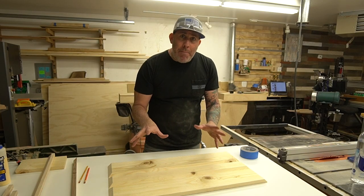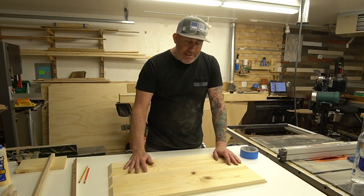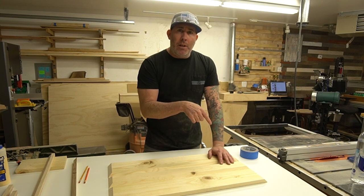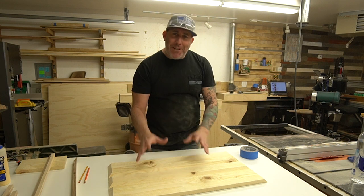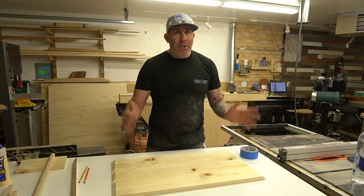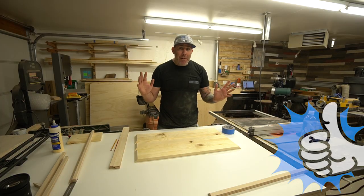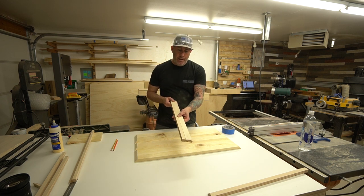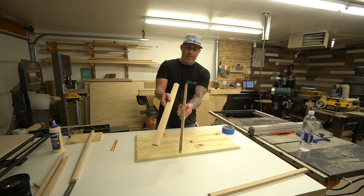Let's talk about how we're going to mount this to the wall. I'm going to use a hidden French cleat. If you don't know what a French cleat is, I'll link a video below where I built my big French cleat wall. Although it sounds fancy, all you're doing is taking some three-quarter stock, ripping it down at 45 degrees, which gives you two pieces. When one's mounted to the wall, the other slips right in and holds on that joint.